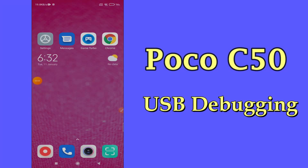Hello everybody, hope you are doing great, welcome to my YouTube channel. In my today's video I'll be telling you how to turn on or off USB debugging in POCO C50.